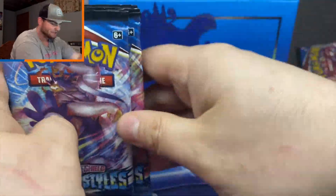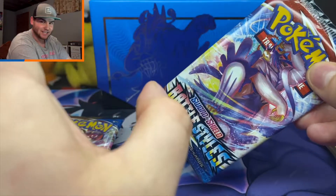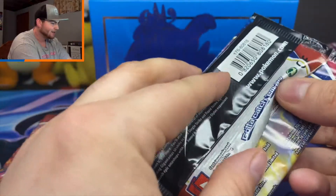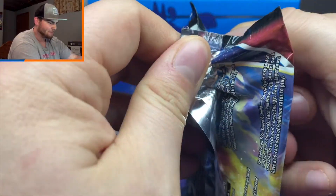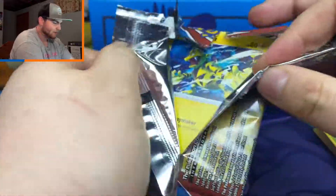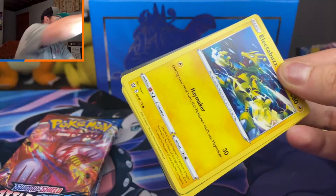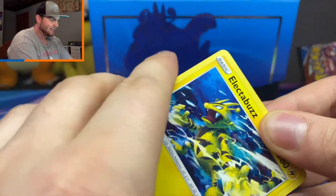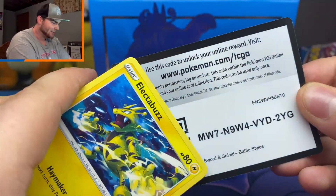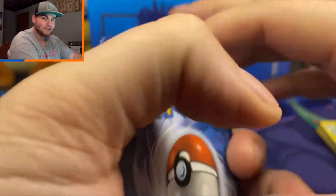We only got five packs left. I've had really good luck with Battle Styles so far but I don't think I've ever had very good luck with Elite Trainer Boxes. I've seen people open five Elite Trainer Boxes and the ones I have will have like two holos if I'm lucky, or one holo and one V card. Let's see if we can turn that luck around though — we still have over half the packs to go.